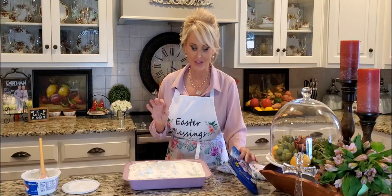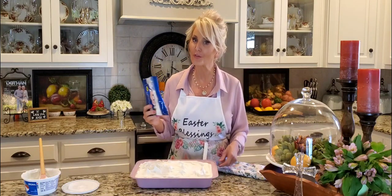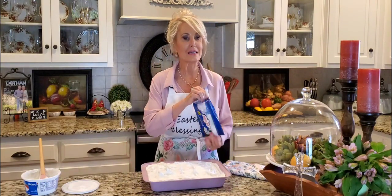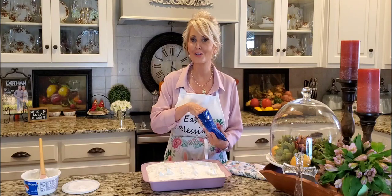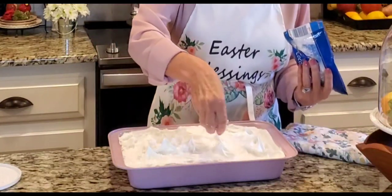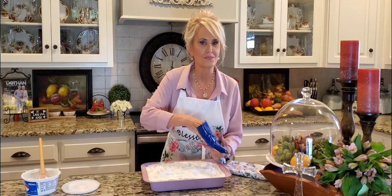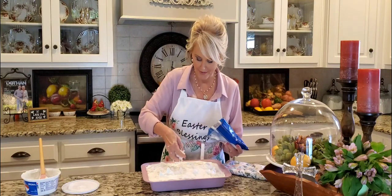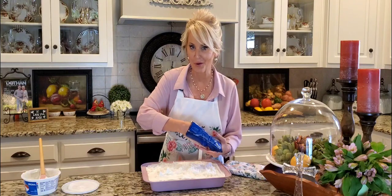Now for the coconut part of this cake. This is frozen coconut. You're not going to find it in the baking section of your grocery store — you will find this in the freezer section where they keep the fruits. To me, this is so much better than just a dried sweetened coconut. This is fresh, it's damp, and it is so moist. And it tastes so good on this cake. This whole package is going on top.